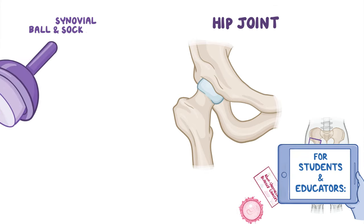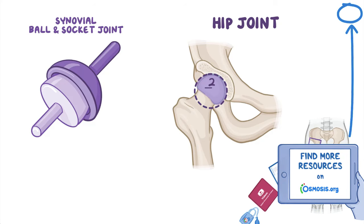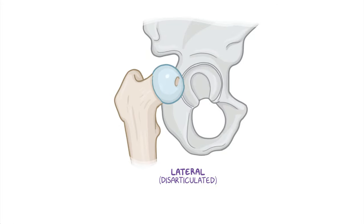The hip joint is a synovial ball and socket joint where the head of the femur forms approximately two-thirds of a sphere, and it articulates with the cup-like acetabulum of the hip bone. The femoral head is not entirely round as it has a depression on the top of it, which is called the fovea, for the ligament of the head of the femur.